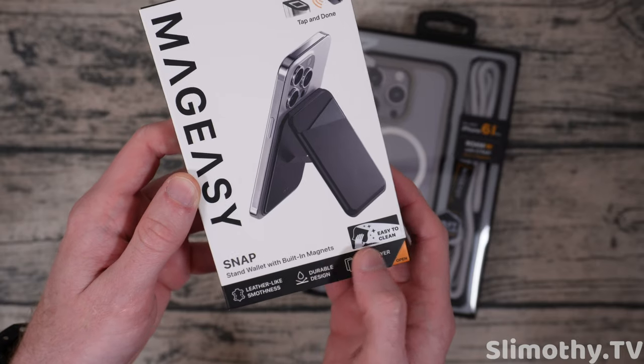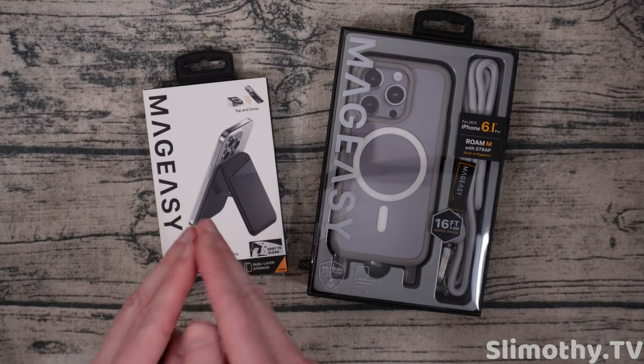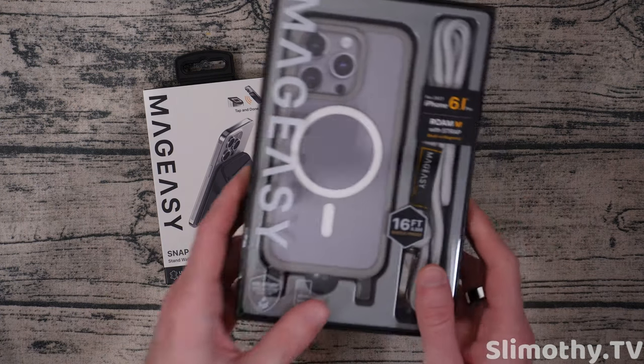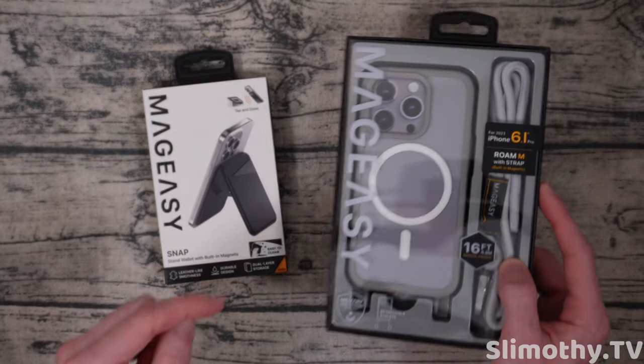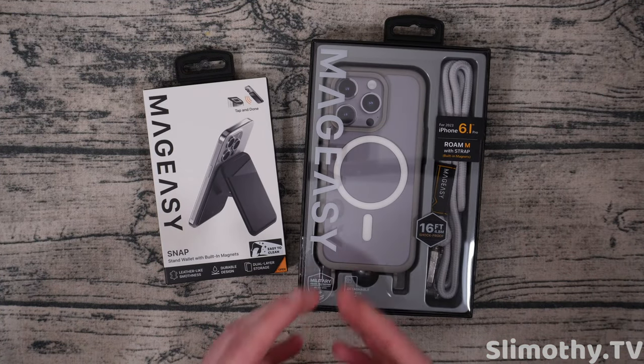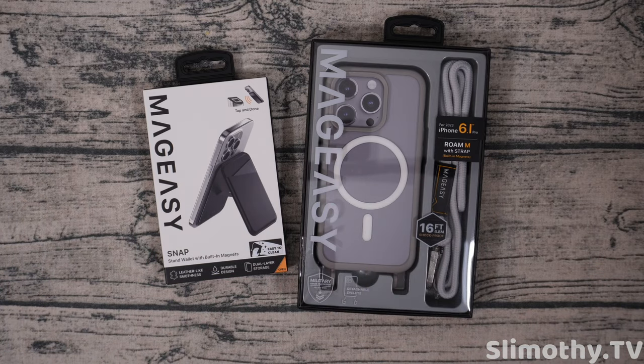The Mag Easy Snap is a stand wallet with built-in magnets, so we are going to be trying that one out in a later video — if you want to see that be sure to subscribe. But for now we're going to check out this Rom M with strap, and as you can already see this color is going to look really good with our iPhone 15 Pro in natural titanium.